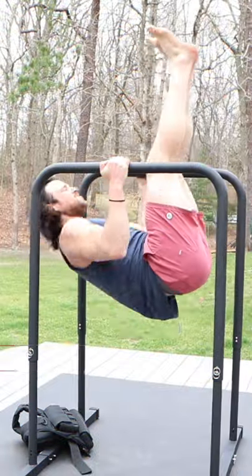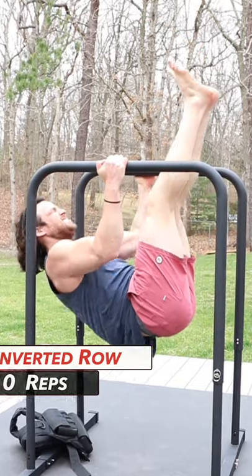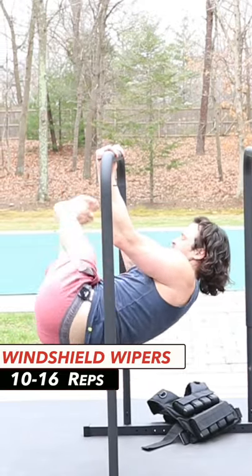Next we move to an inverted row — grab your bars, feet up in the air, and row up. Ten reps here. Then we're moving to some windshield wipers: underhand grip on the bar, legs up, hips down, windshield wipe the feet.